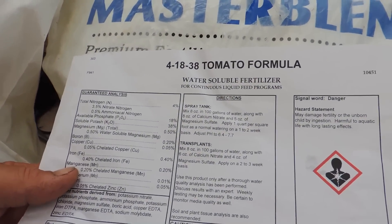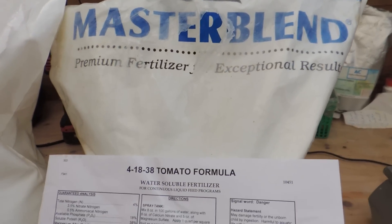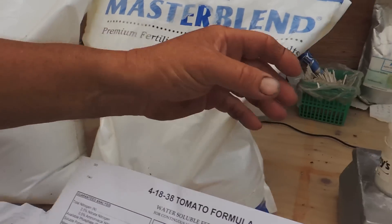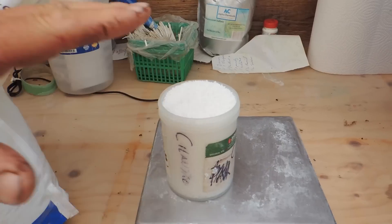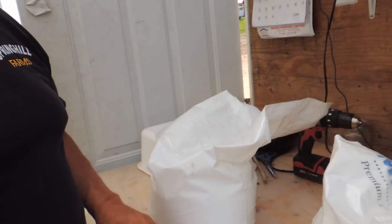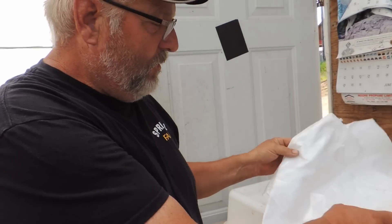It's a pretty simple three-step formula: 200 grams of the 4-18-38, 100 grams of the magnesium sulfate — or Epsom salts — and then the third one is an equal amount of calcium nitrate, which is 15.5-0-0. So these are equal parts, and then the Epsom salts is a half. So if I do 50 gallons at a time, I'll use 200 grams of each of these and 100 grams of the Epsom salts.